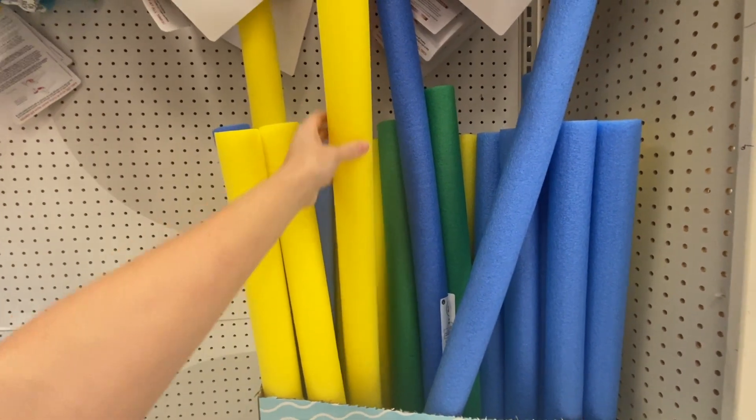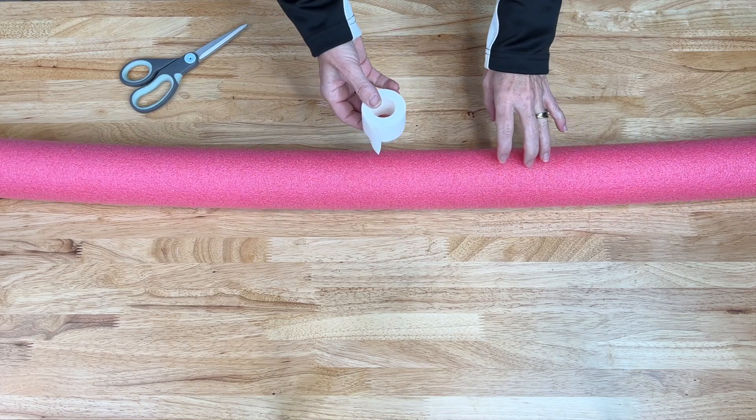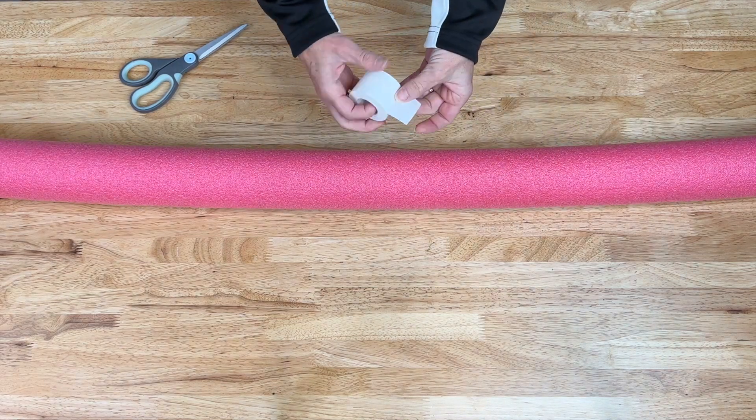To start this project you're going to need a pool noodle. We're also going to be using some white athletic tape.